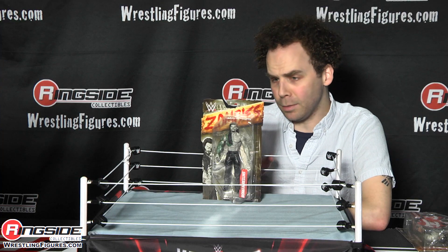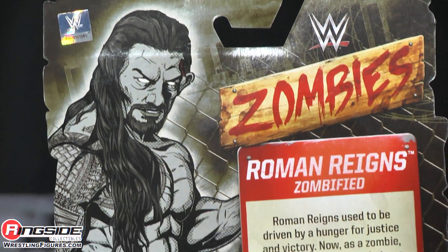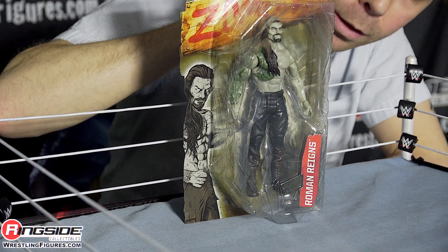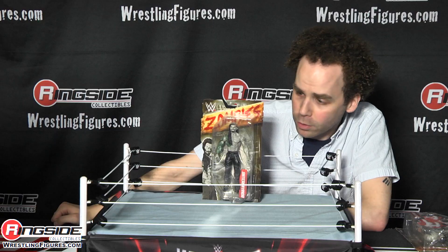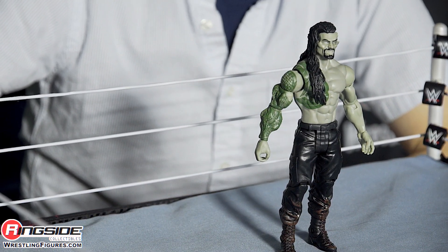All of the figures in Zombies Series 1 have unique packaging to the figure. Zombie Roman is animated both on the front and back of this card and the plastic is unique to Roman Reigns. Roman appears to be breaking through some kind of 2x4 wooden fence. If we ever wondered what Roman looks like without his vest on, now we know.